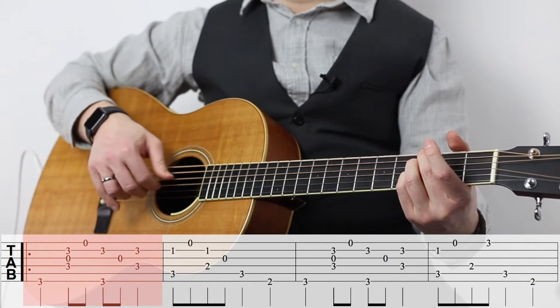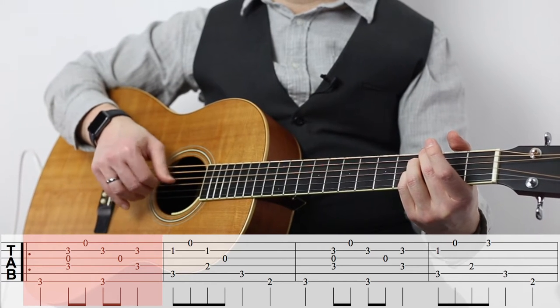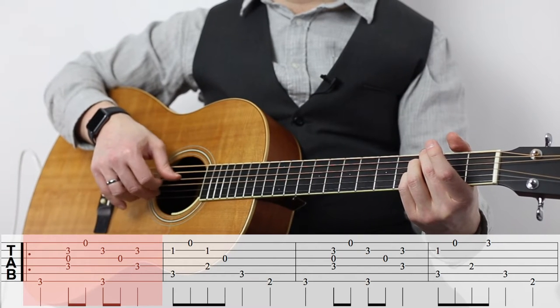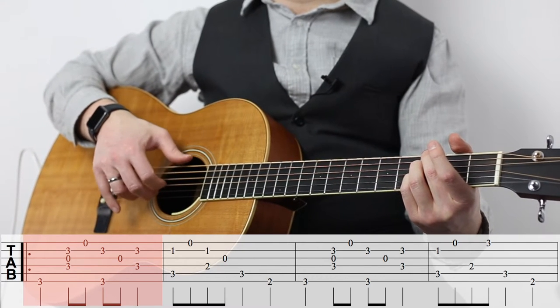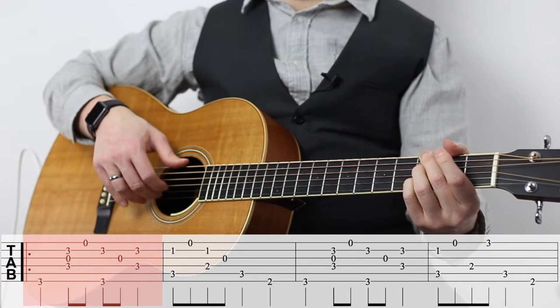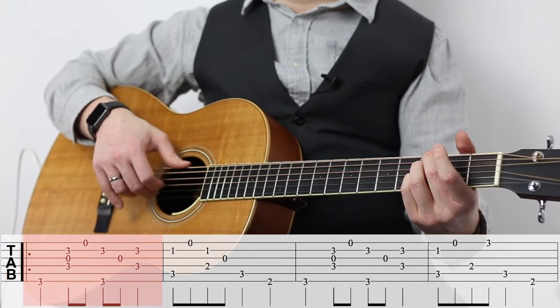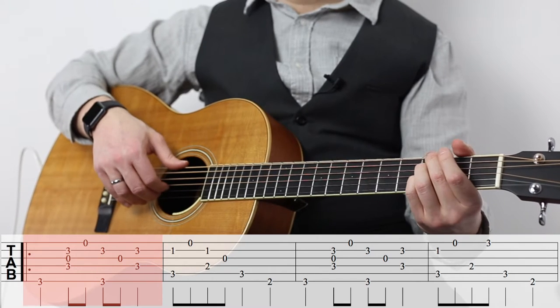And the pattern goes like this for the first measure. You can hear this sort of bass pattern underlying that with the thumb, and we're mixing in some of the chord notes.